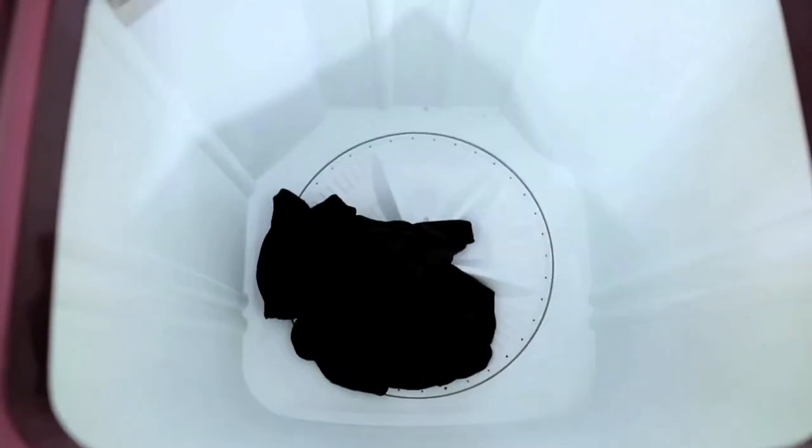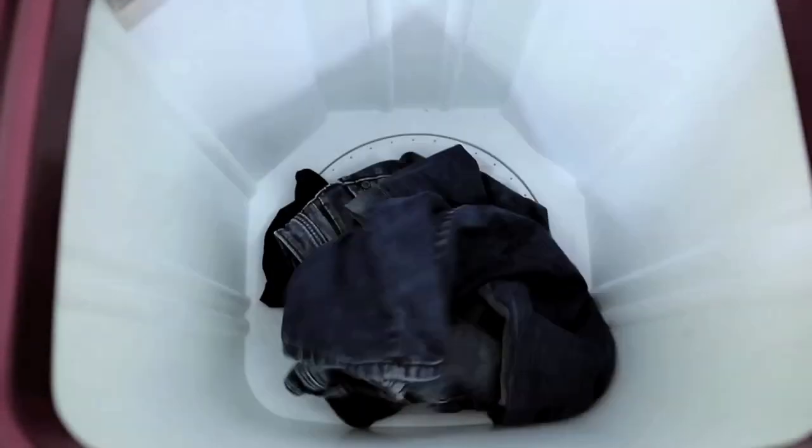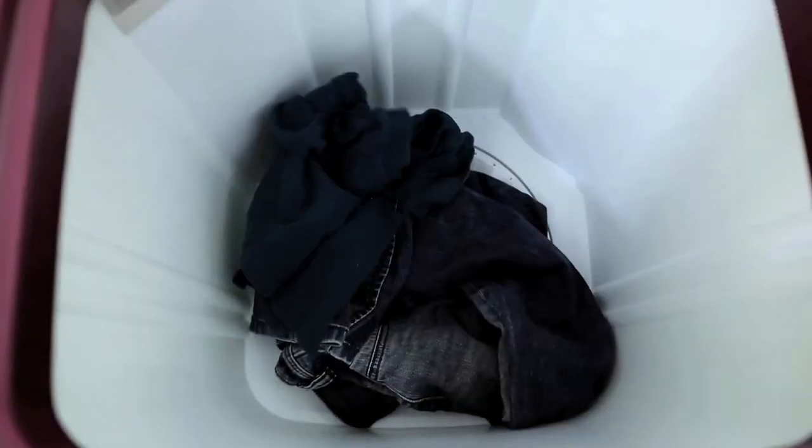The hydraulic pulsator and powerful motor also enables the detergent to penetrate deep in the cloth fabric, resulting in removal of all stains and dirt particles.